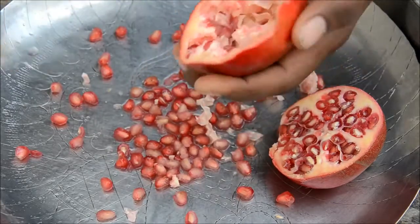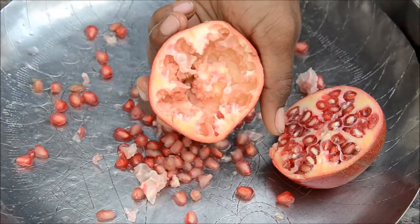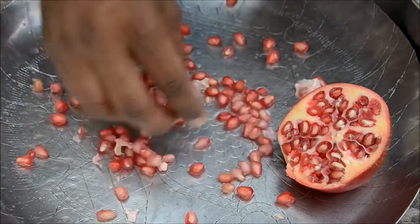Don't beat it too hard, just be a bit gentle and nice. All the seeds should come out. Check it — bingo! You've got all the seeds out. I think this pomegranate isn't that great, but the technique works.